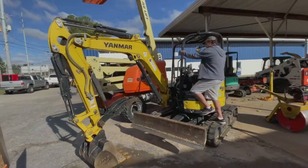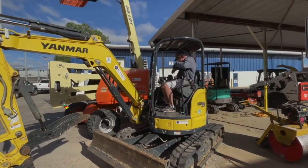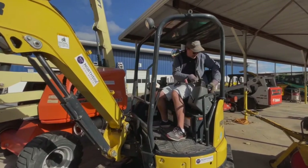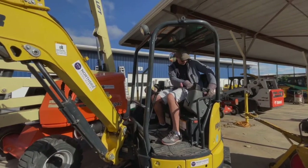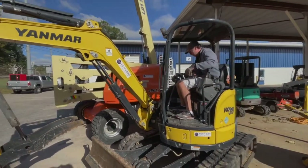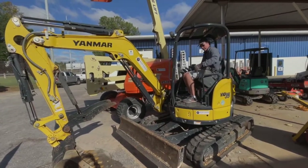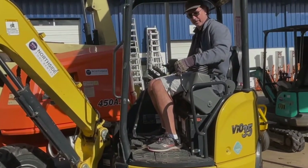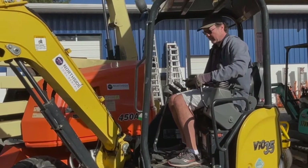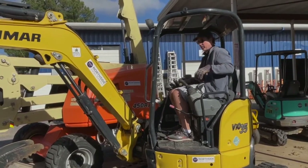All right, let's take this thing for a spin. Hop up in the cab and the very first thing you should always do is buckle your seat belt. Gonna turn the key switch on. This lever has to be up to start it. Start your machine, then to make the controls work you have to engage that all the way down.